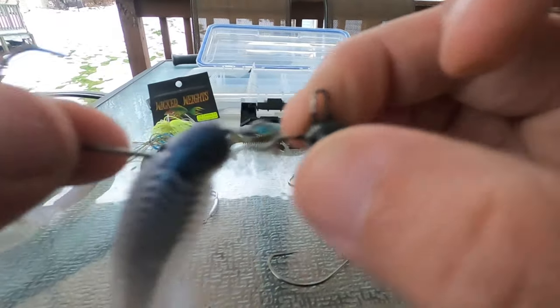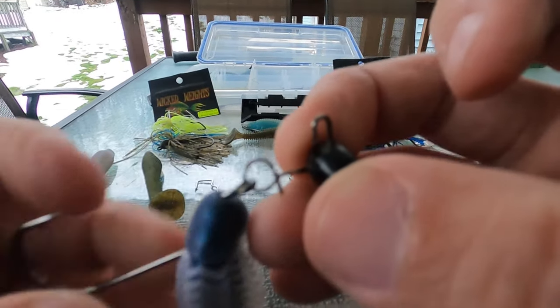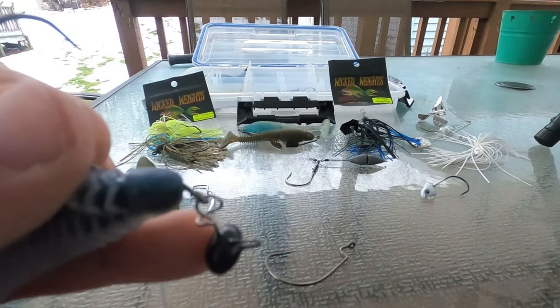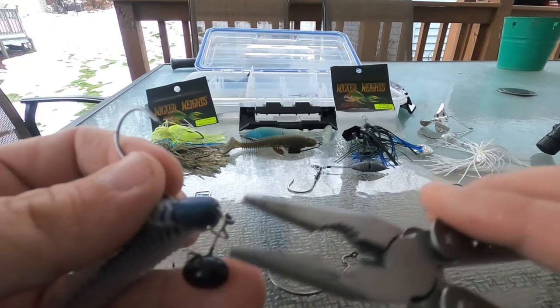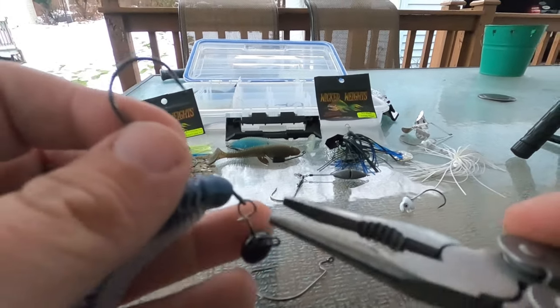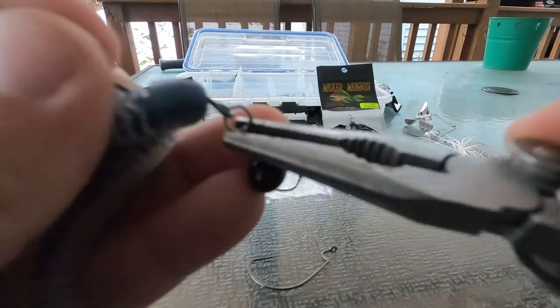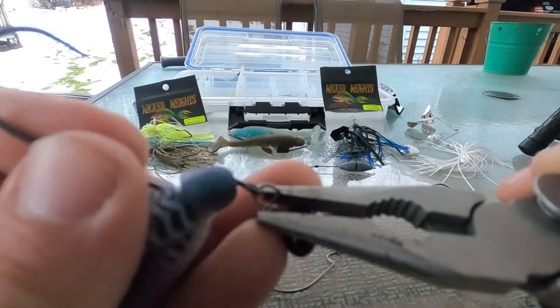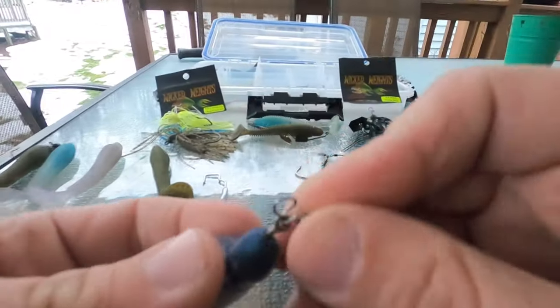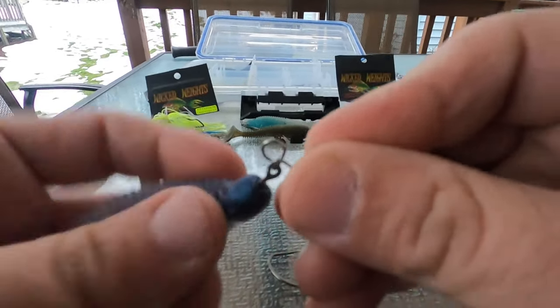That's how it should be. Now if you are nervous about losing it or it coming off that swing head, take a little bit of pliers and just squeeze right here — the part where you first put it on. Just squeeze it like that and you can bring it all the way up and around and it's not coming off at all.